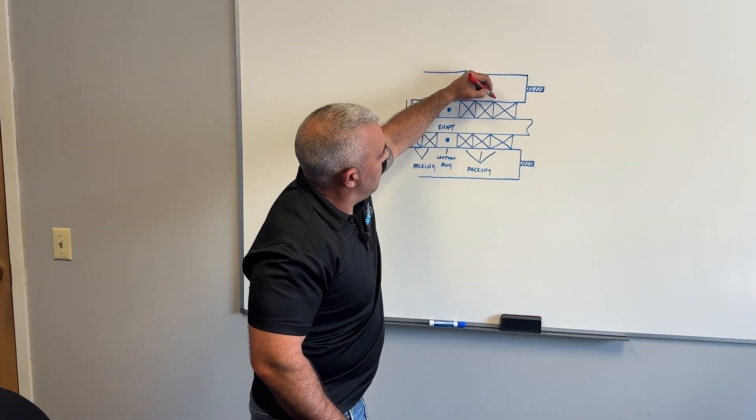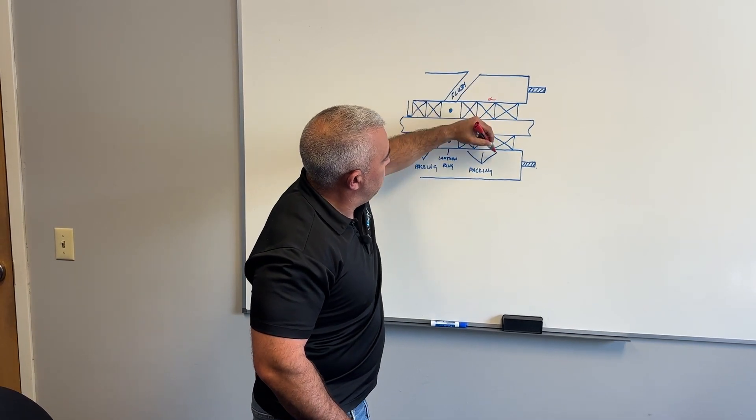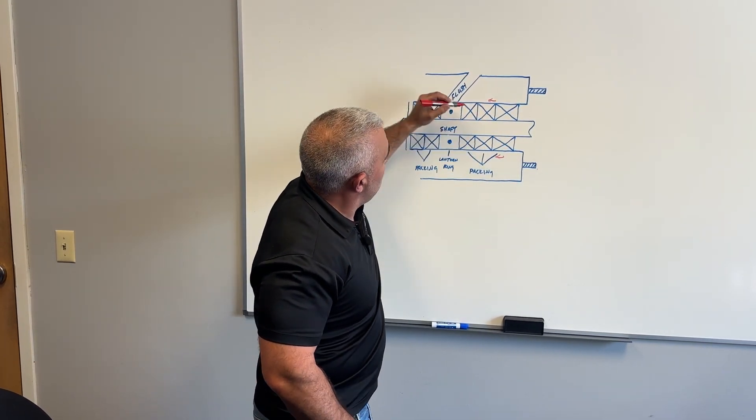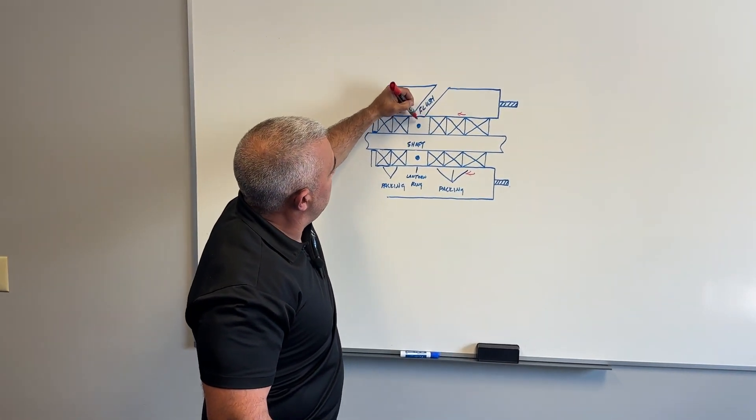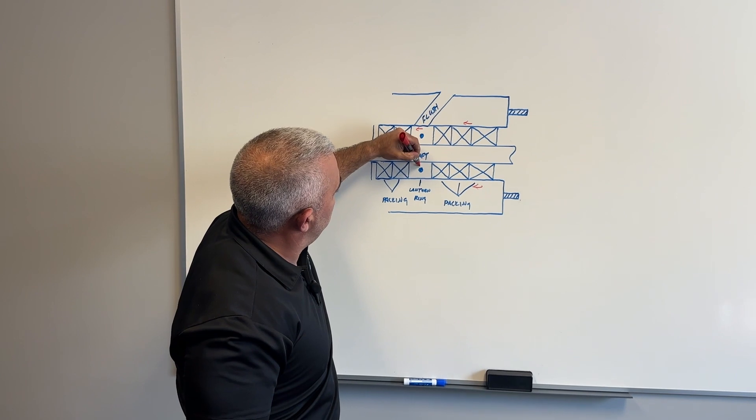Why? As you start pushing on this packing with your gland follower, over time tightening up, what's going to inherently end up happening is that the lantern ring, too, is going to move in that direction — deeper into the box.